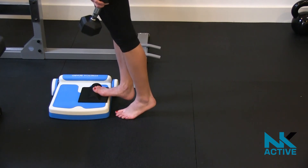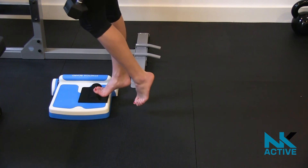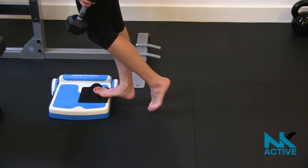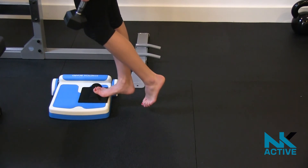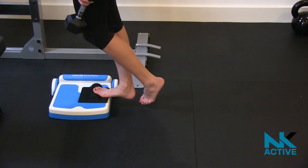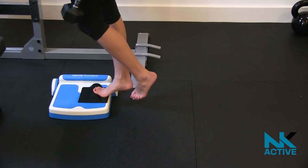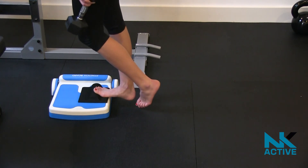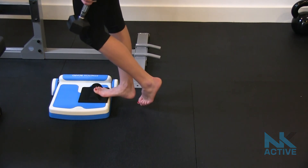Raise up as high as you can on one leg, lowering down slowly, making sure the heel does not come in contact with the ground. Aim to repeat 12 repetitions with an RPE — rate of perceived exertion — of 7 out of 10. Once this becomes too easy, increase the weight.